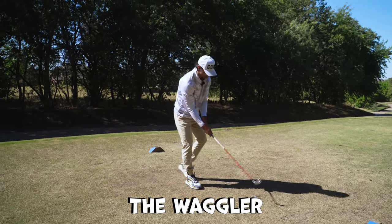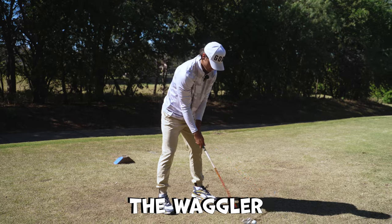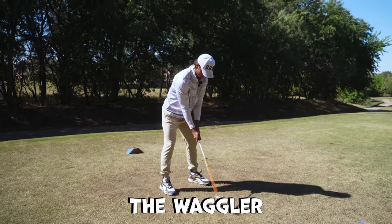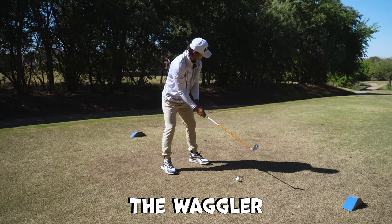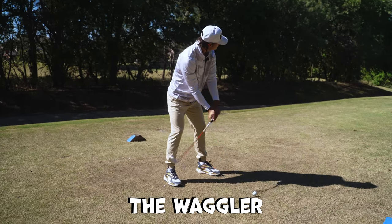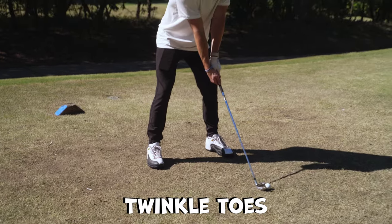All right, here we go. Let's see it. Okay, here we go, put it out there. Really waggling like a good boy, but let's hit it like a good boy. Just kind of aim at that cart over there, you should be good.